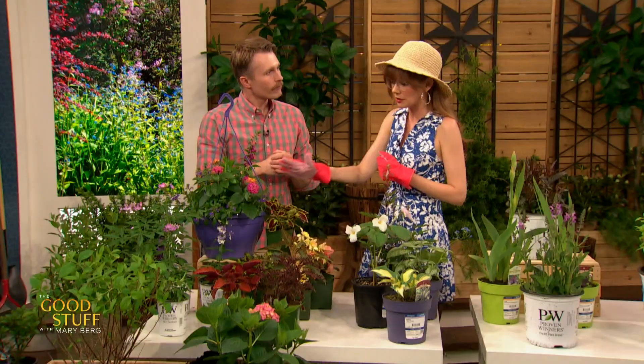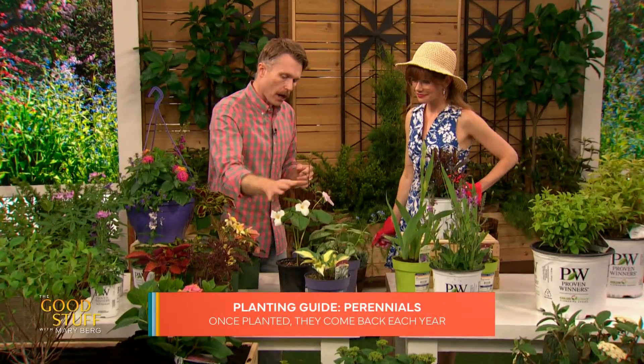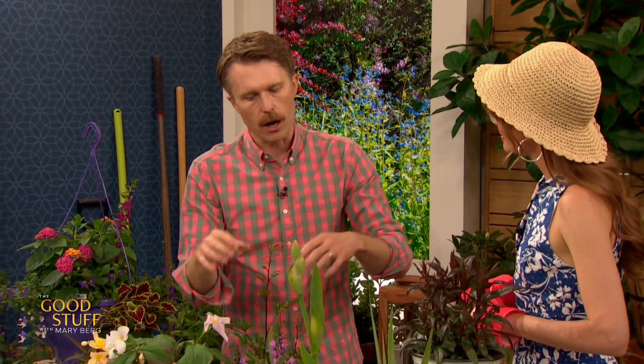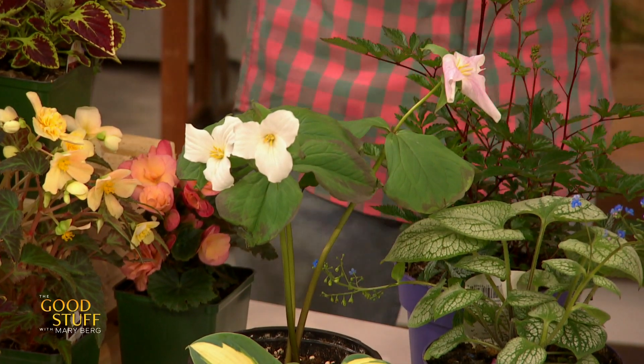Those annuals work nicely in a planter or in the ground. Now let's look at perennials. A perennial means it's going to come back every year — it'll live through the winter. Everything above the ground will get killed in the winter, and that's okay — it grows back from the roots in the springtime. The roots stay dormant, then everything comes back. We just chop off the dead growth and it grows right back. There are a lot of sizes, shapes, and colours. The sun and shade preference is maybe not quite as strong with perennials as with annuals — you'll have a bit more flexibility.